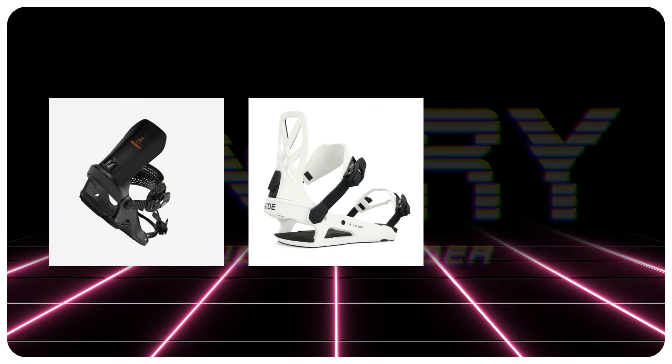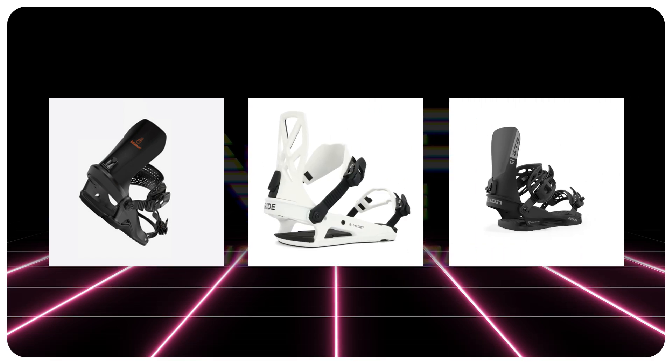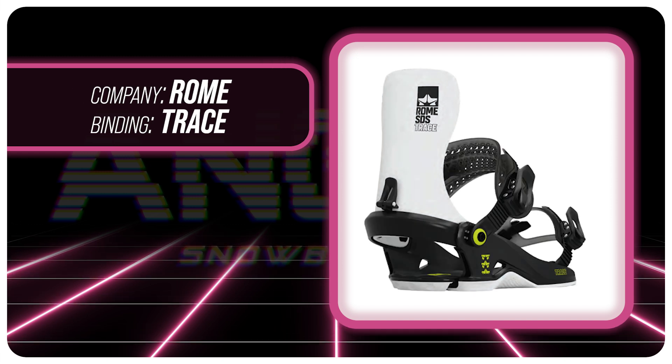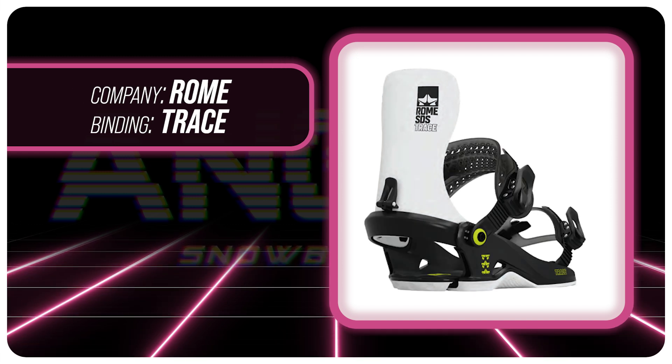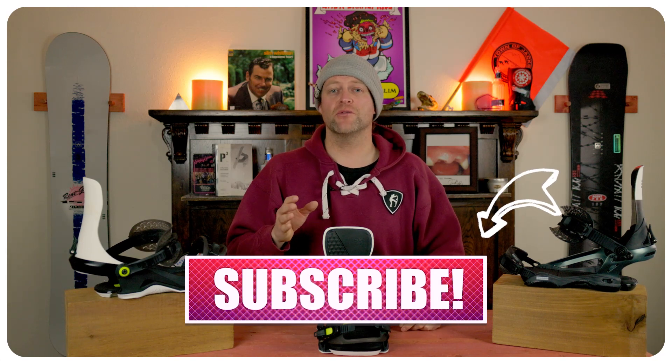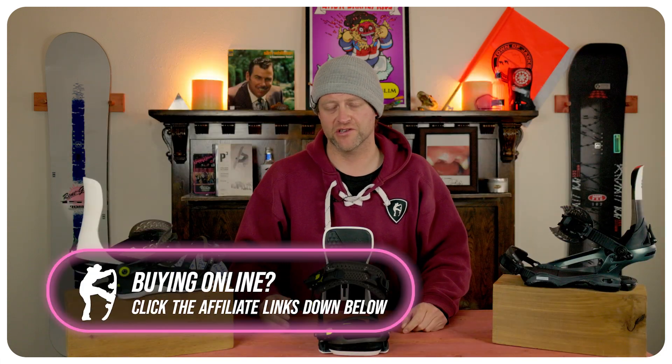Comparable bindings: the Battalion Fly, the Ride C4, the Union STR. This has been my review of the Rome Trace. Do you agree? Do you disagree? Do you own a pair? Are you going to buy a pair? Leave me a comment down below — let's have a conversation about these bindings. If you're new here, remember to subscribe, click the bell, and get those notifications so you're not missing any of the videos we've got coming out for all you snowboarders of the internet.